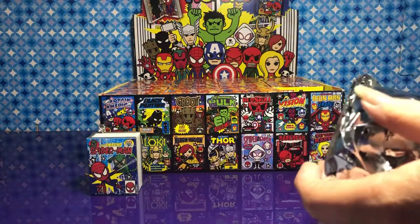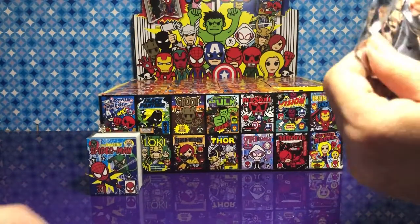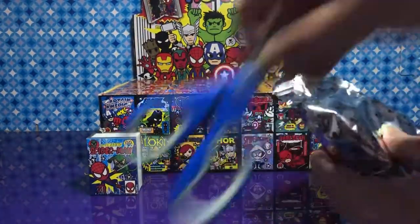Do the boxes look the same in the back? They do, yeah. I believe you can't tear through these — the glue holds. I'm not going to tear these.